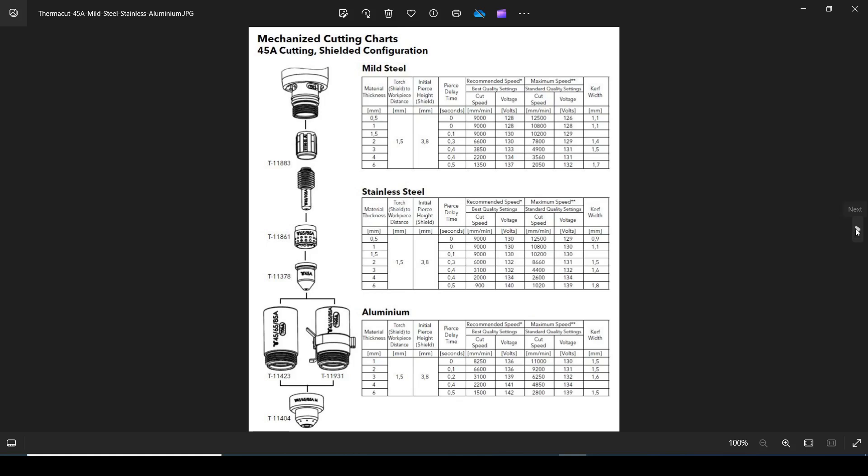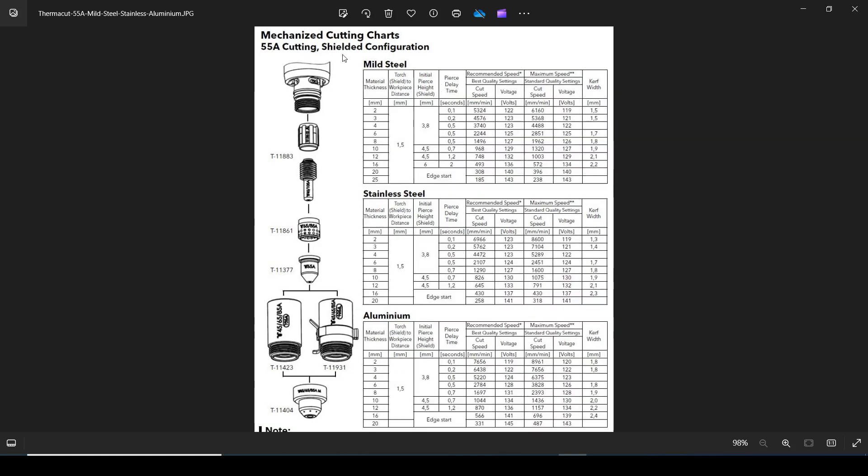If we go to the 55 amp cut chart — that means the cutter's turned flat out — I can cut mild steel from 2mm to 25mm, and up to 16mm I can use the normal pierce height, otherwise I need an edge start. Going back to 3mm at 55 amps, the cut height of 1.5mm and pierce height of 3.8mm are the same. The pierce delay is quicker because you've got more amps, and the cut speed increases from 3,850 to 4,578mm per minute. The amps and nozzle have changed but the kerf width remains the same — that's what the cut chart is designed to tell you.